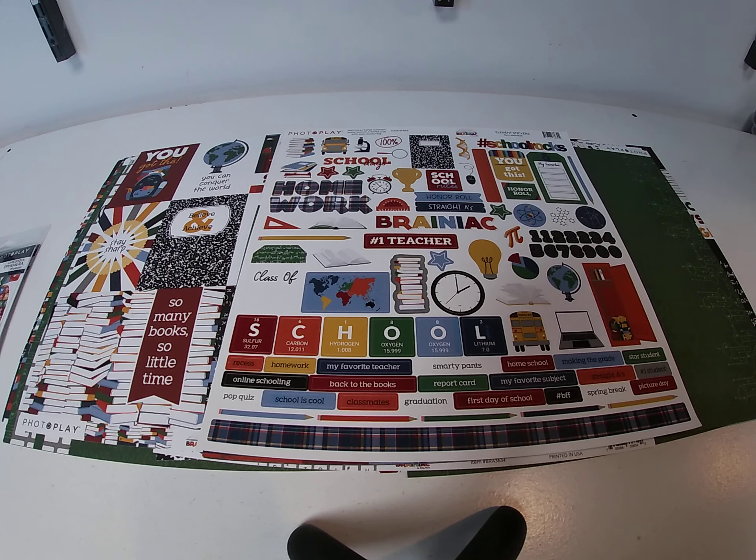Hi, it's Toni Treselius coming to you with this week's Hump Day Inspiration. Today we are working with a newer collection from PhotoPlay called Brainiac.